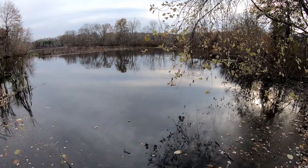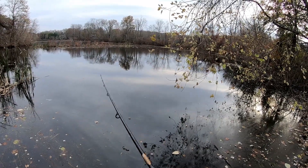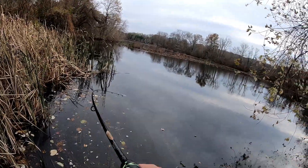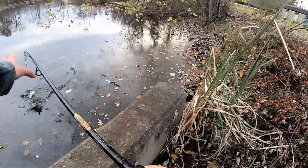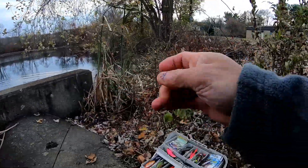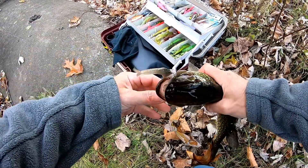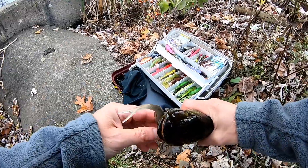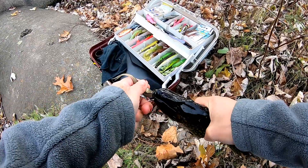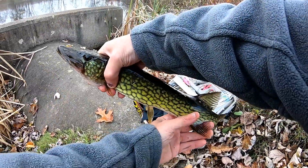I wonder if I can get back in there. Oh, got him! There he is — whoa, is it — almost got me. Nice teeth, you don't want that. Let go, let go. There he is, a nice one — let's let him go.